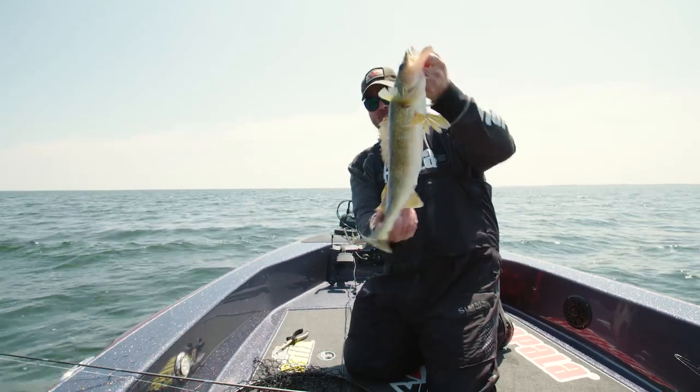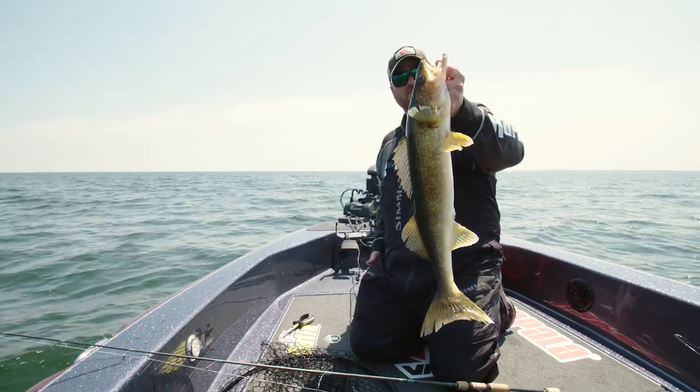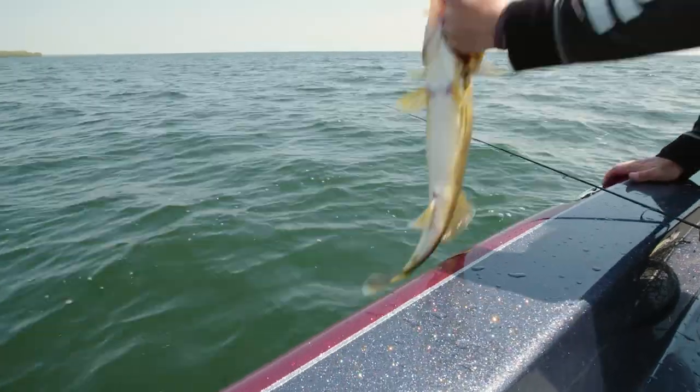This long skinny fish right here definitely needs to put the feed bag on after a big spawn this spring. Gorgeous fish. Get this one back and get another one.